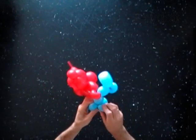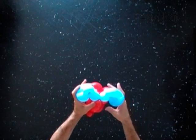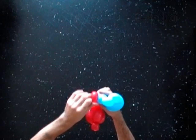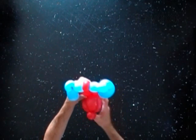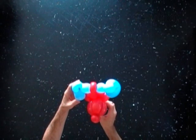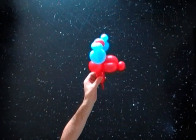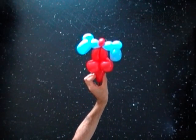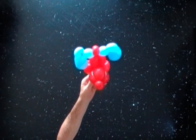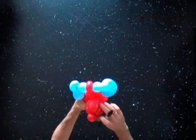Fix all bubbles in proper position. Use a permanent marker to draw the face of the dog.